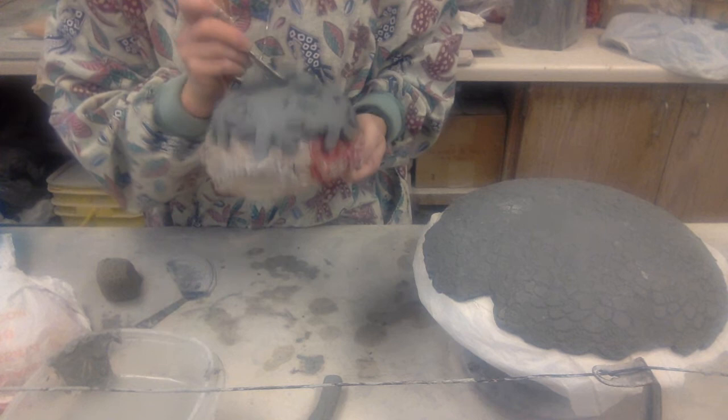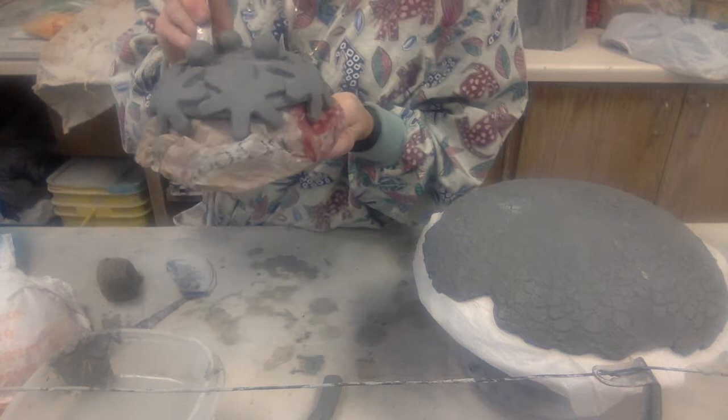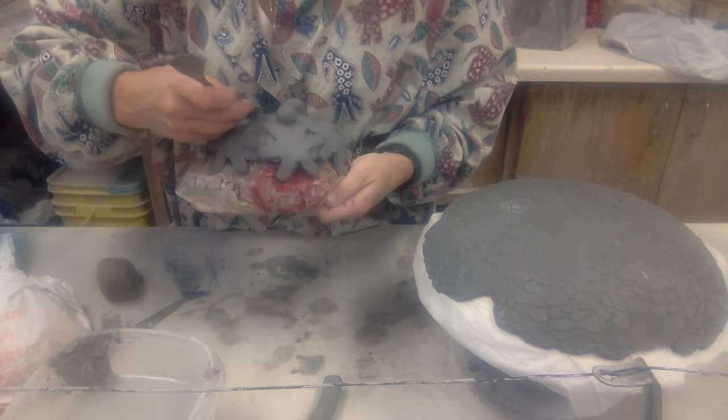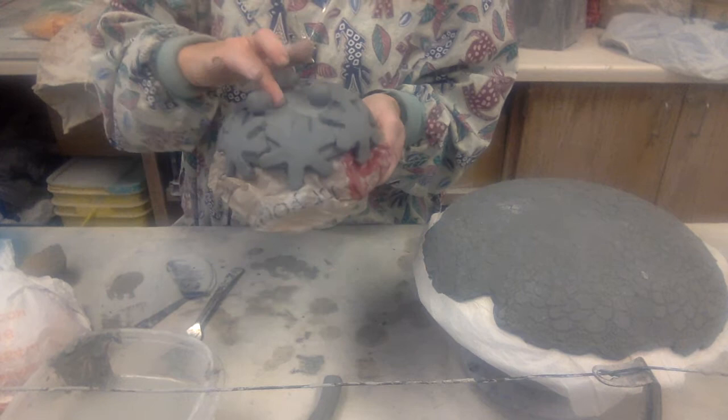Now, your bowls — you do not want them to dry out on the molds or they are going to crack. Clay shrinks when it dries, so you've got to watch the timing of this. If you take it off when it's too wet, it's just going to slump and fall apart. So you've got to get good timing on this.